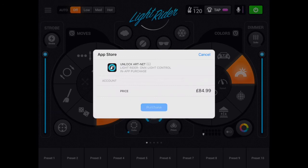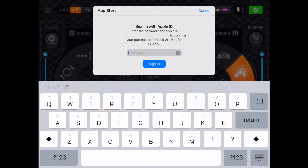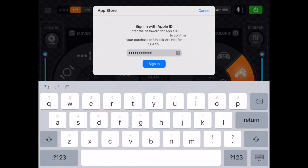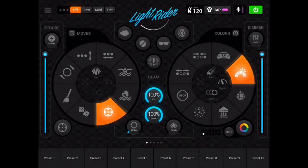I'm going to tap purchase, and I'm hoping that it's going to prompt me for my Apple ID. Tap sign in, and this should then ask me to verify that.